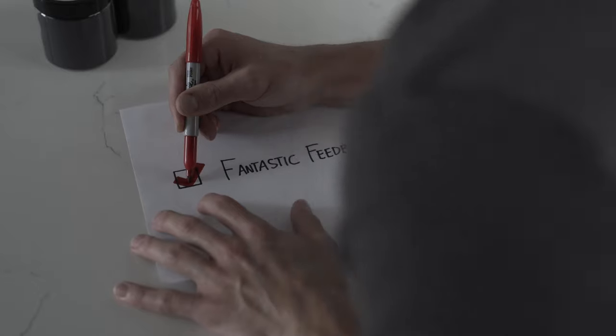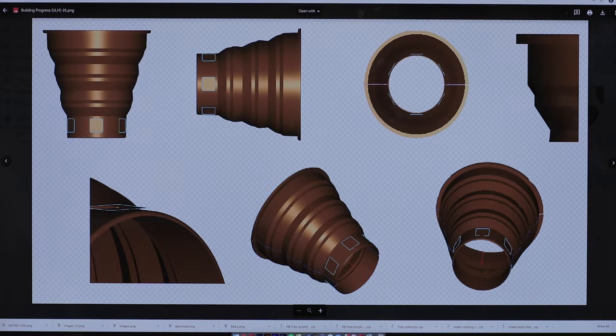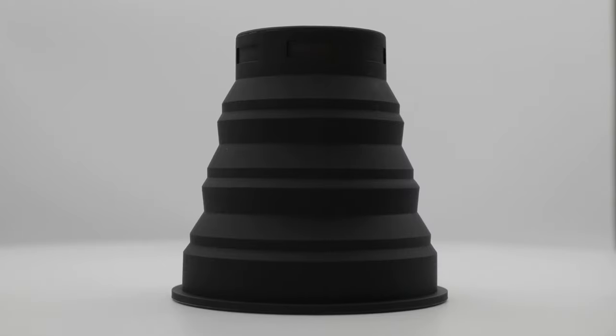So I did some digging, compiling months of research and critical input from tons of photographers about their challenges with lens hoods, and realized that we're all dealing with the same few problems and yet there really isn't a go-to solution that we've come to depend on. And so with fantastic feedback, I went ahead designing a product that solved our issues — and from that, spawned the Universal Lens Hood.